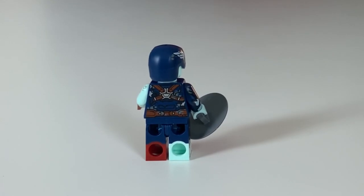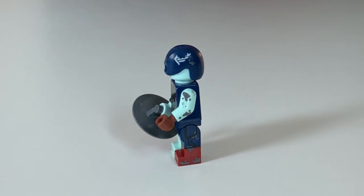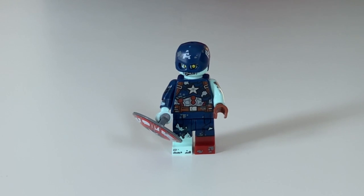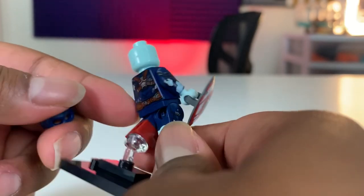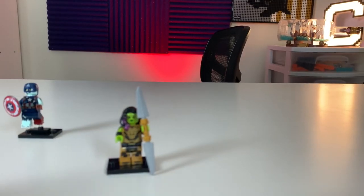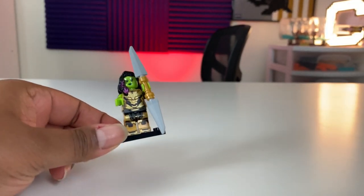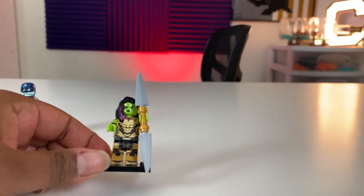The first one is going to be the Zombie Captain America. You can see it's got leg and arm printing. Printing on the helmet, comes with the glove, and it's got a really cool torso printing. One face, no alternate face printing, but printing on the front and the back of the minifigure. The Zombie Captain America is from the What If series.